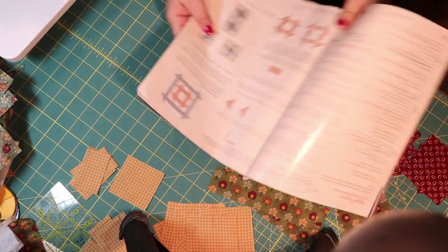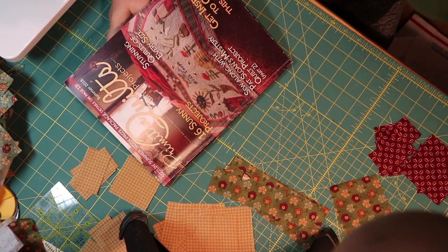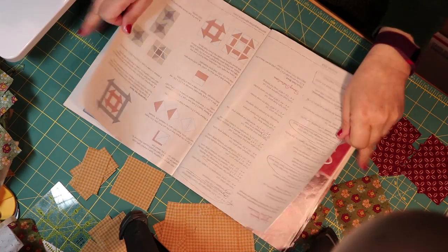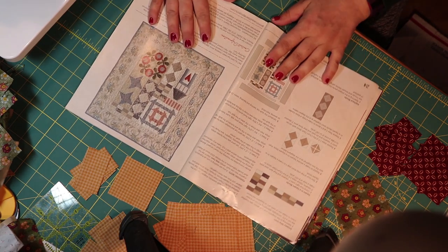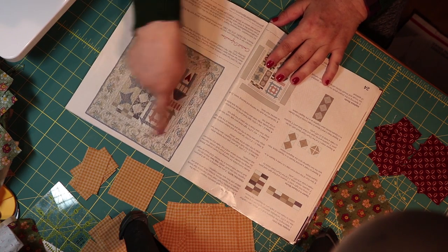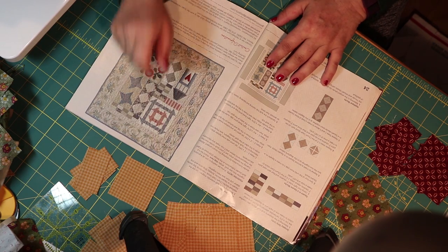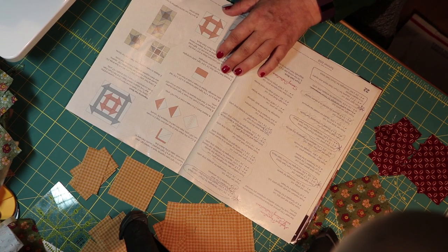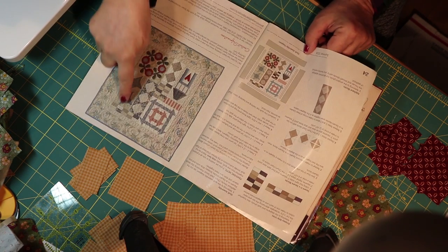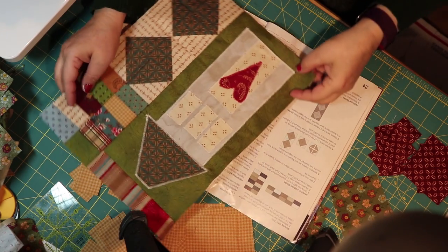Hey guys, sharing a little bit of quilting today. I am still working on the primitive quilt and projects — this is the quilt by Pat Sloan that's a seasonal mystery. I am currently working on summer. I've done almost everything except for this one part right here which is called the churn dash block. It's very complicated so I'm going to do that today, and then I'm going to finish that one panel because I've done this, this, that, and that.